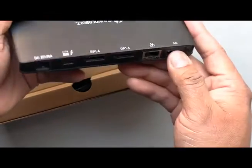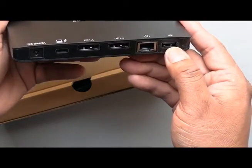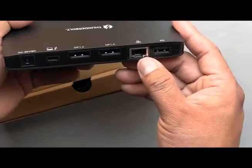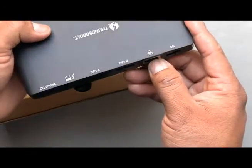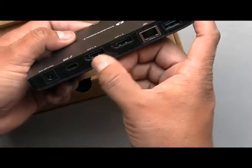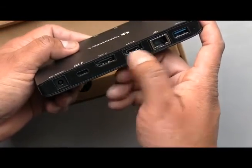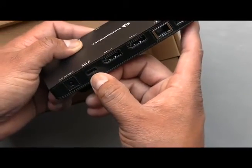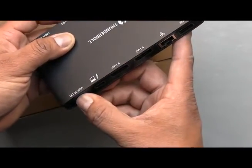On the other side, you have another USB-A, an Ethernet port, a DisplayPort, and two DisplayPort ports. And this connection here is for your computer — the USB-C connection — and this is the power.